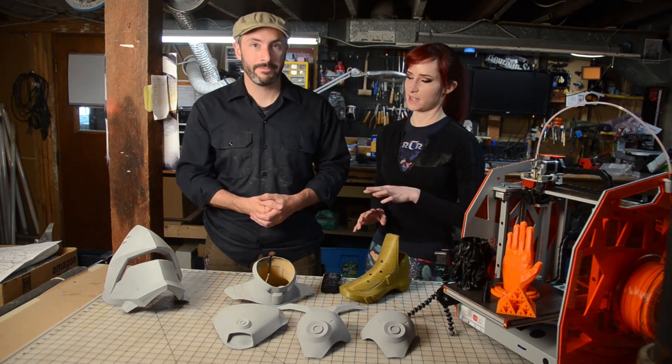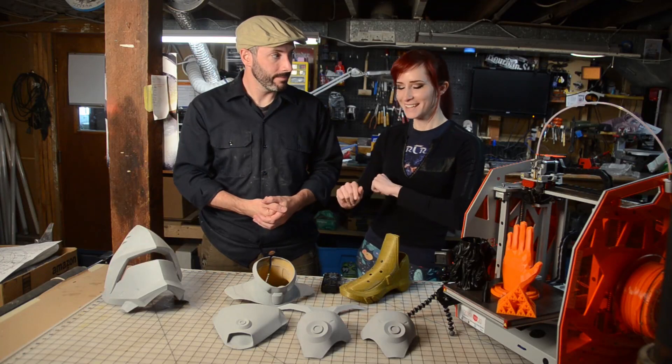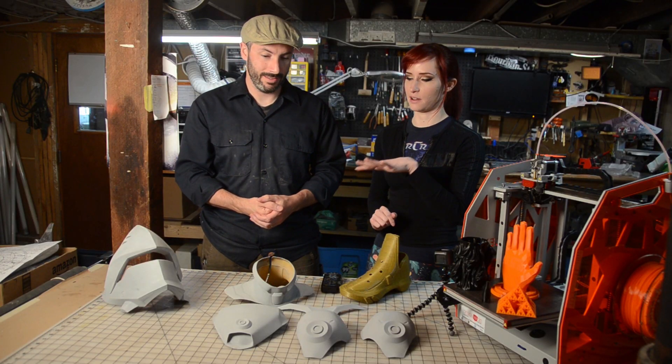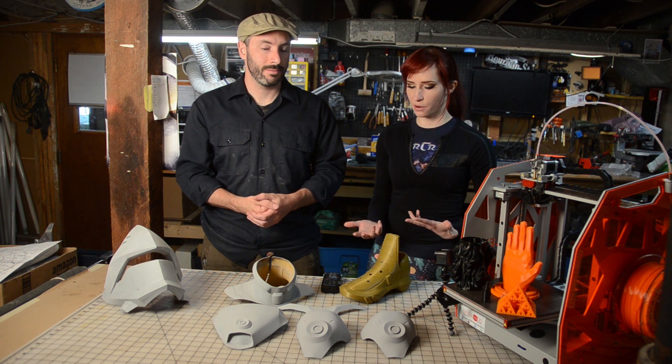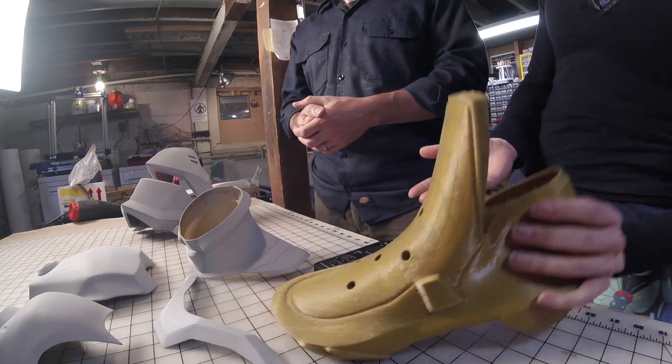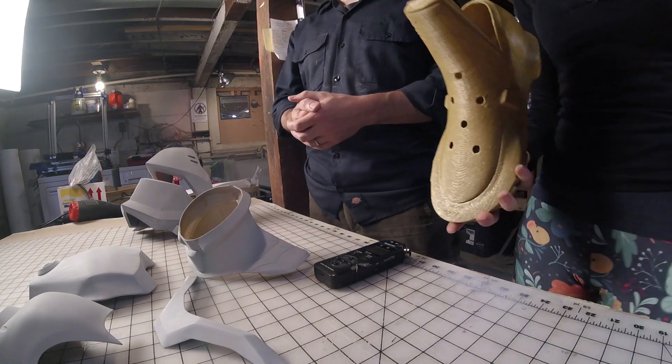I brought a bunch of stuff this weekend to show off and to work on because I have an upcoming deadline. I brought a few different types of methods of fabricating stuff with 3D printing — something new and interesting. And it's all Overwatch stuff right now. It's kind of an obsession.